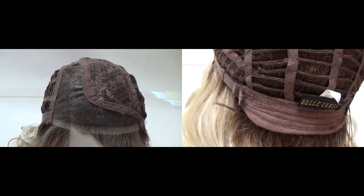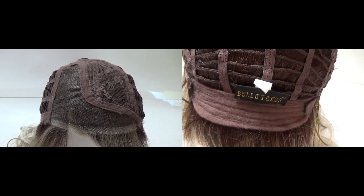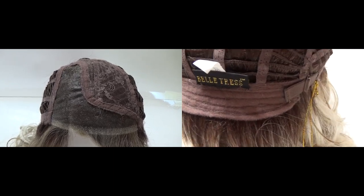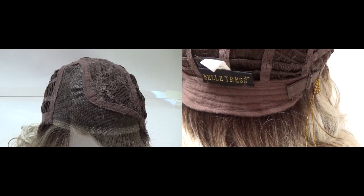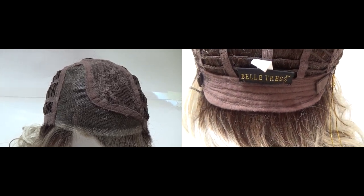On either side of the velour extended nape are bra-like adjusters that adjust the circumference of the wig cap up to half an inch.